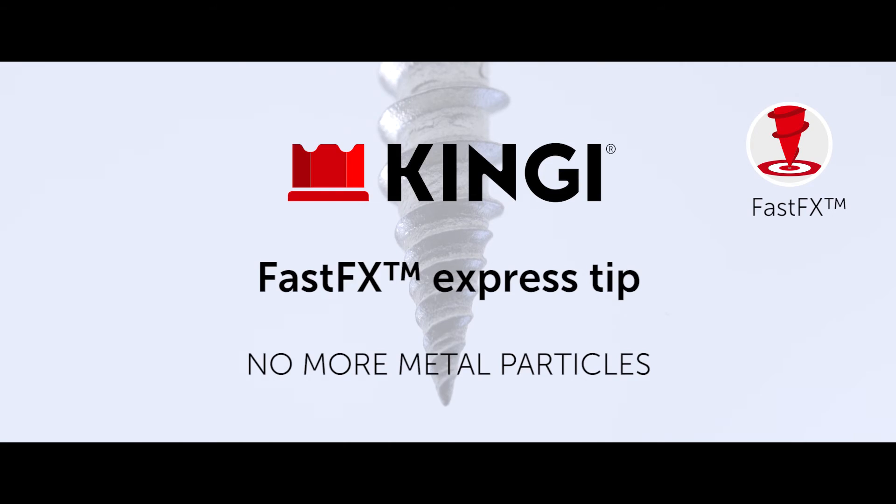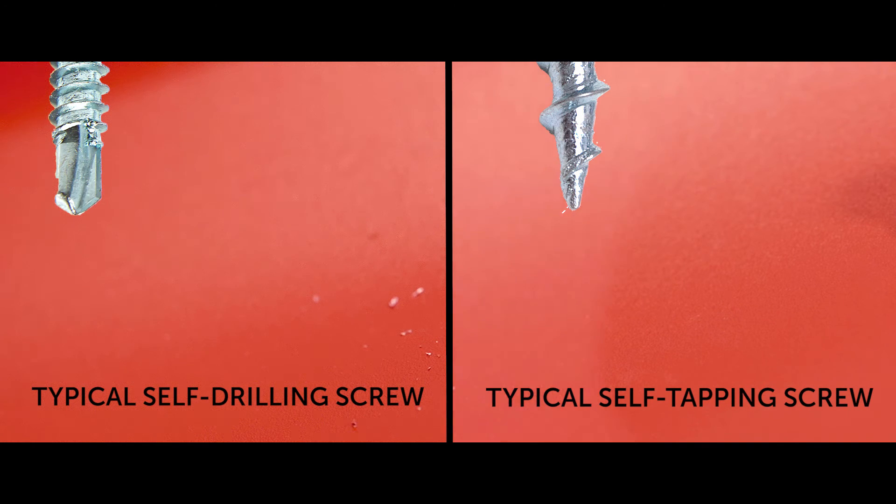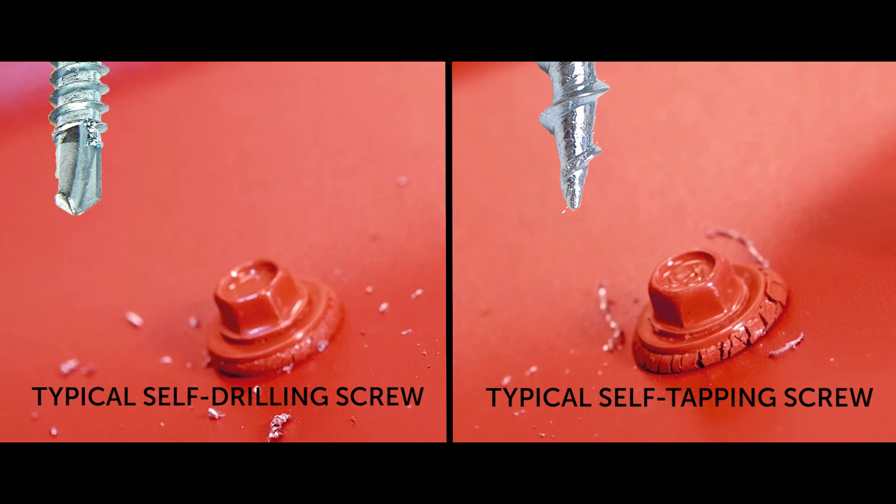Metal particles will rust rapidly and will increase the risk of leakage of the washer. Typical roofing screws often have serious metal particle problems. Self-drilling or tapping screws generate lots of metal particles on the roofing sheet, which rust rapidly and make the surface of the metal sheet look rusty. Metal particles under the screws make scratches and accelerate corrosion of the metal sheet, and will remain under the washer and increase the risk of leakage.